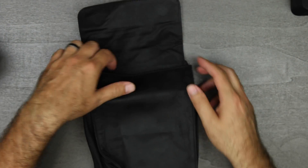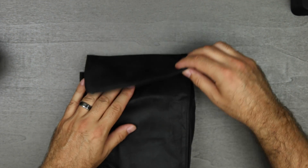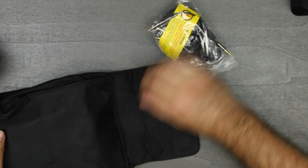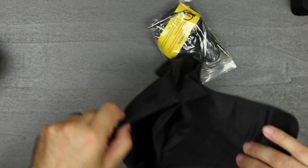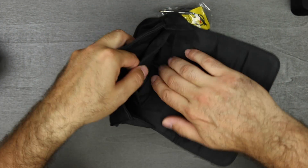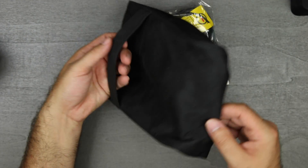The soft case has some magnetic clasps to it and has a velvety feeling. I'll probably end up getting a hard case for this. But there's a secondary pouch on the inside for holding all of your cables, and then a handle around the back to hold it. There's also some Blue branding on the top.